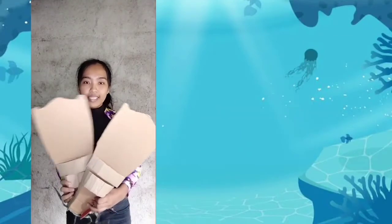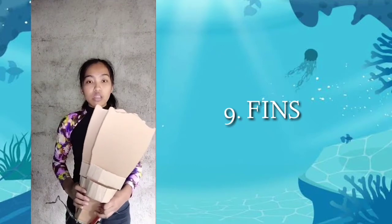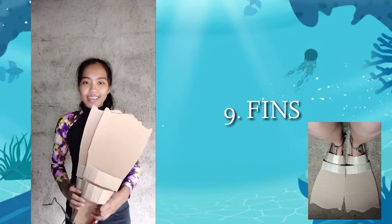Another one is fins. You must move your fins apart slowly and horizontally in opposing back and forth motion while rotating the end of your ankle.